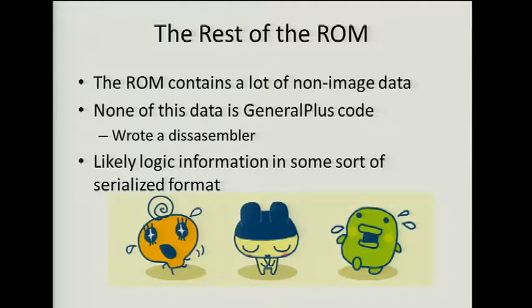I tried to figure out what the rest of the ROM did. I have to admit that when I started this project I was very hopeful about dumping code, so one day I went and wrote a disassembler for General Plus code — just in case I ever needed it. I searched through for any four-byte string that looked like General Plus code, and there was absolutely no code there at all. So I figured, like the EEPROM, it was serialized data.